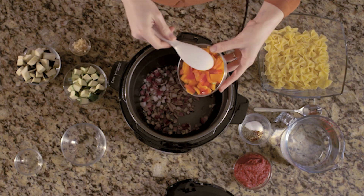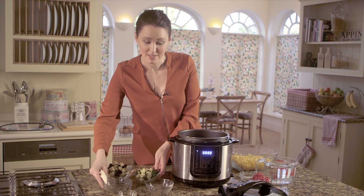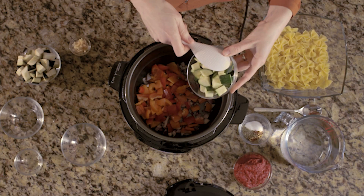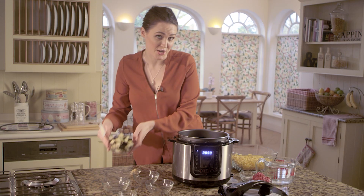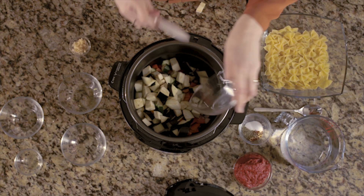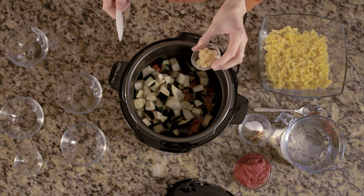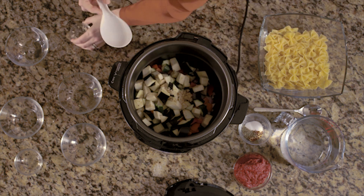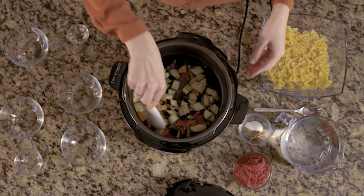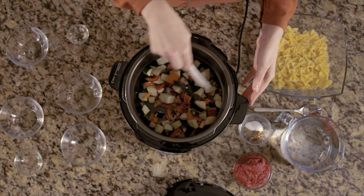Then add in some pepper — I've got here red and orange — some diced courgette, some diced aubergine, and then two cloves of garlic that have been peeled and crushed. Give it a good stir and then fry the vegetables like this for about three minutes.